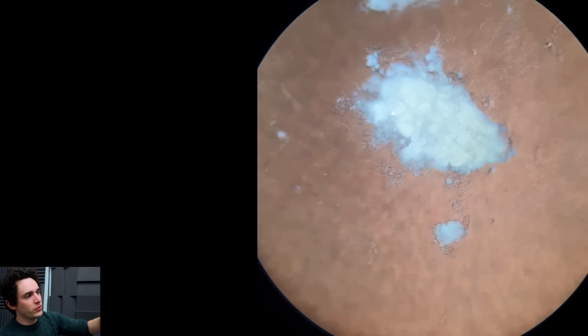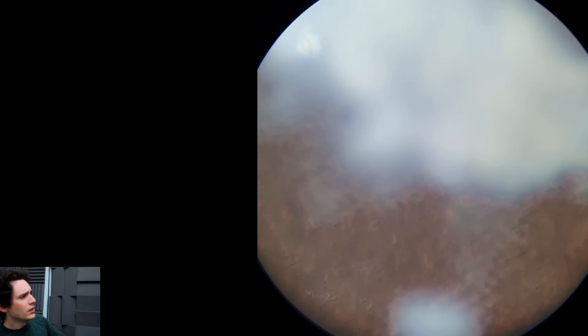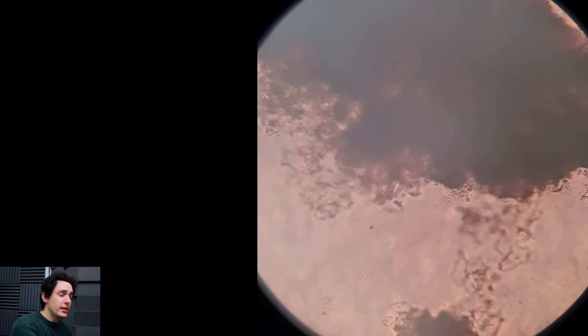So there we go — this is just sped-up footage. I just rinsed the slide clean with water so we could see everything a bit clearer. But that was a very interesting case. I hope you found that interesting.